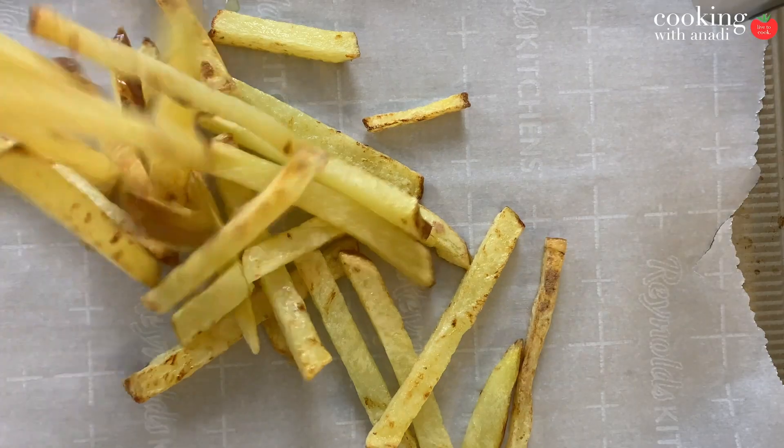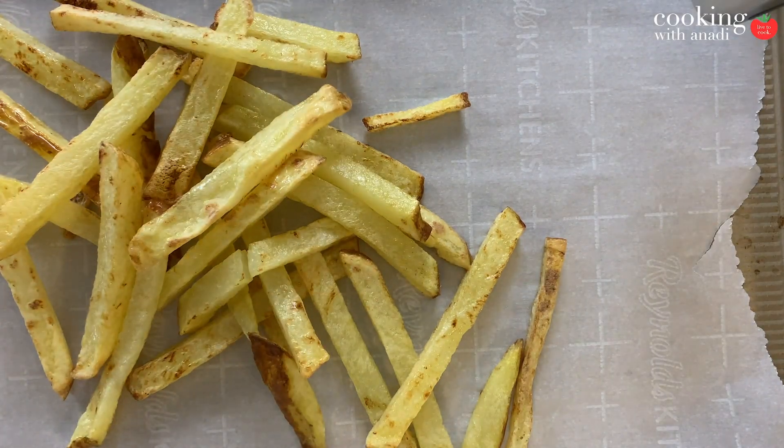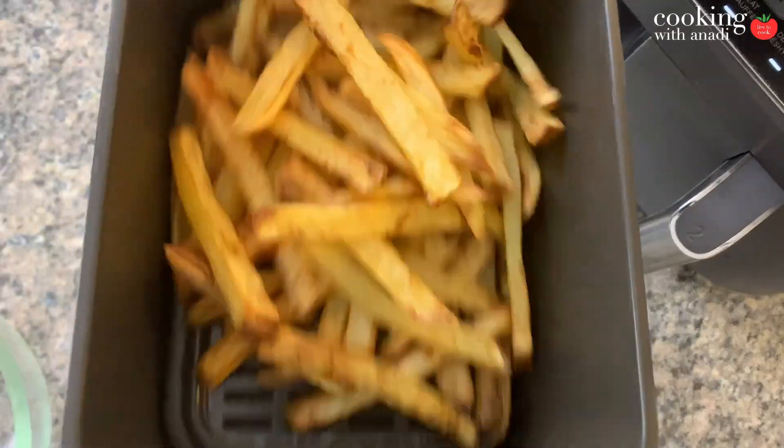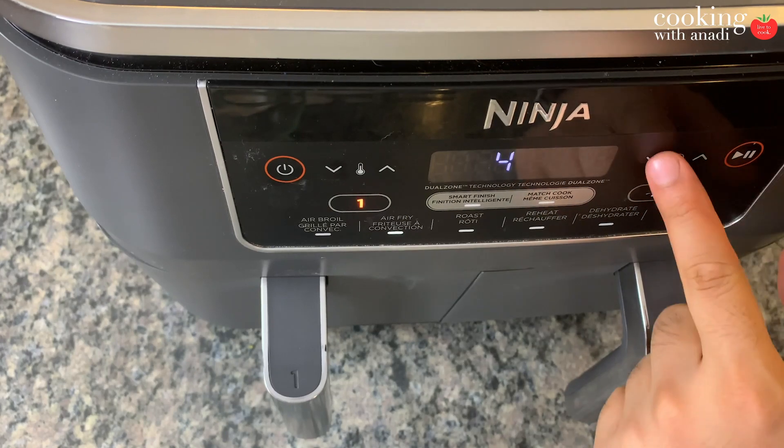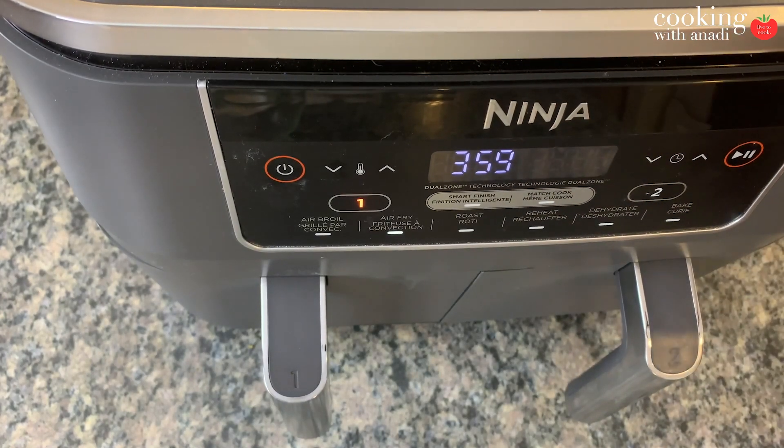I'm making a second batch, so just set the first batch aside and let it cool down on a baking sheet — we can reheat it later on. I put my second batch in: again 400 Fahrenheit, 20 minutes, perfectly crispy. Then because the fries are already crispy, you can toss it all in one basket and reheat at 380–390 Fahrenheit for about 3 to 5 minutes, and that's all it takes to refresh those fries and make them crispy and warm once again.